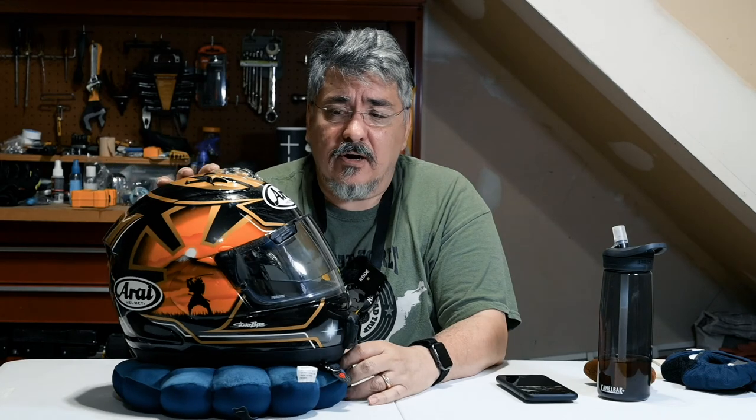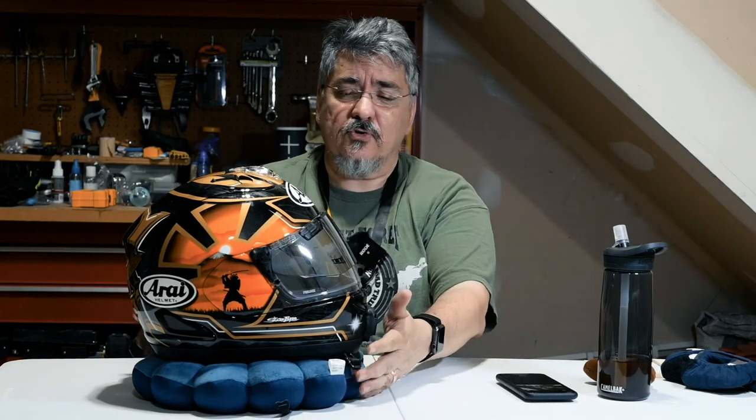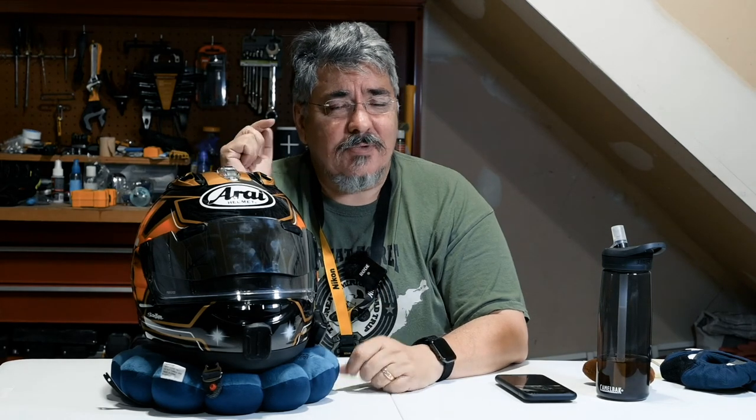I've had it in all different kinds of conditions so far and it's performed really well. I'm very happy with it — it looks like a work of art. This is the Danny Pedrosa Samurai 2 graphic; it's an amazing graphic. I've had a lot of compliments on it when I'm not riding. It goes really well with the bike, looks badass. So that's it. If you have any questions about the helmet, put them in the comments below and I'll try to get back to you quickly. If you haven't subscribed to the channel and you like Fat Bob content, hit that subscribe button and the bell. We're getting really close to a thousand subs, and I've got a little special giveaway planned when we hit that 1000 subscription point. Thanks guys, have a good one. Peace.